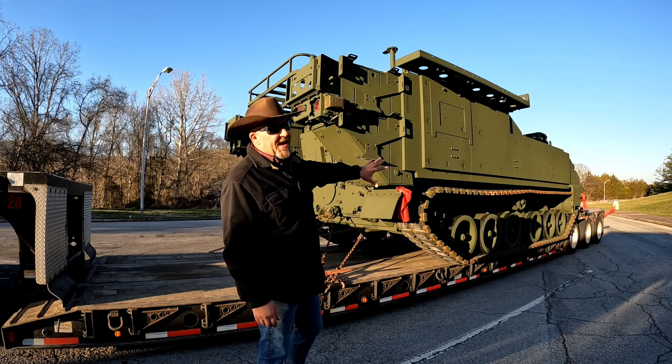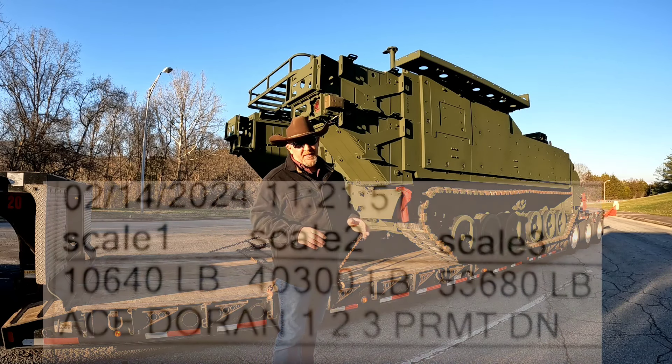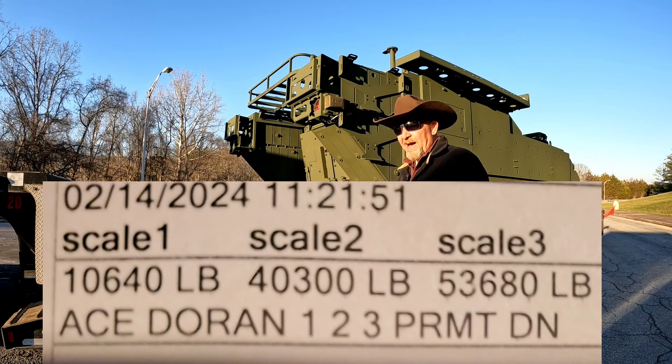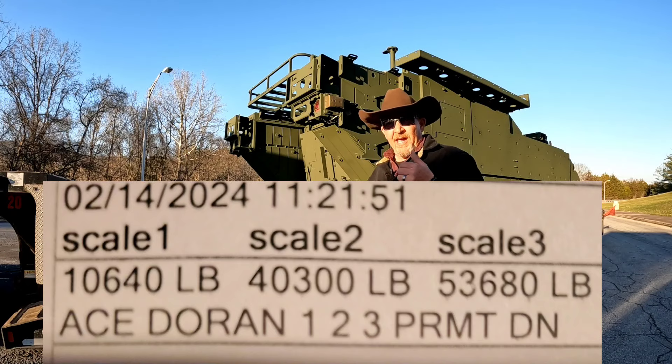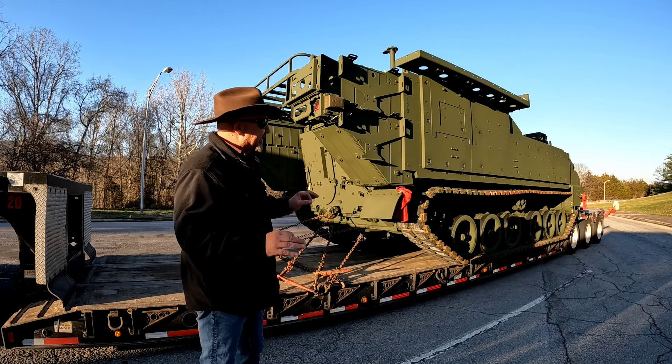We're about 65,000 pounds axle weights. I'll take a picture of that and put it up here. Axle weights are almost dead on — we're just under 41,000 on the drives and we're like 54,000 on the trailer. It absolutely couldn't be any better. Exactly how you want it.